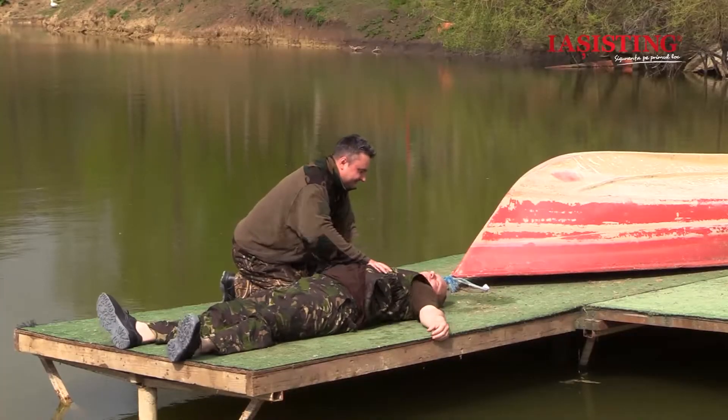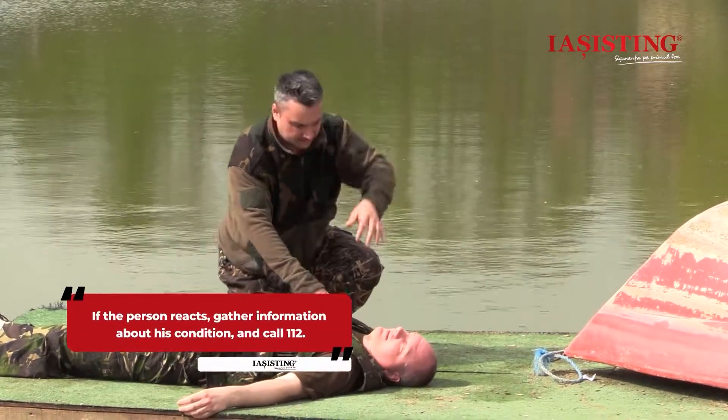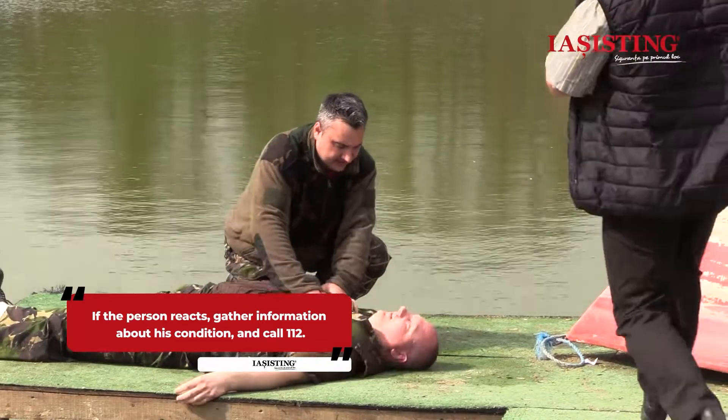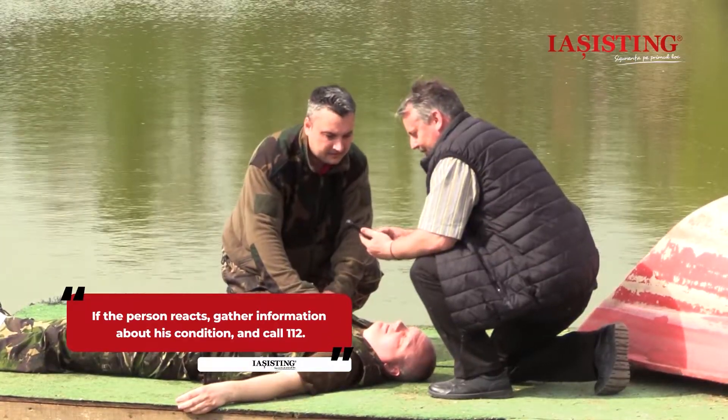If the person reacts, gather information about his condition, and if he's not feeling well, call 112. If the victim does not respond, call for help.